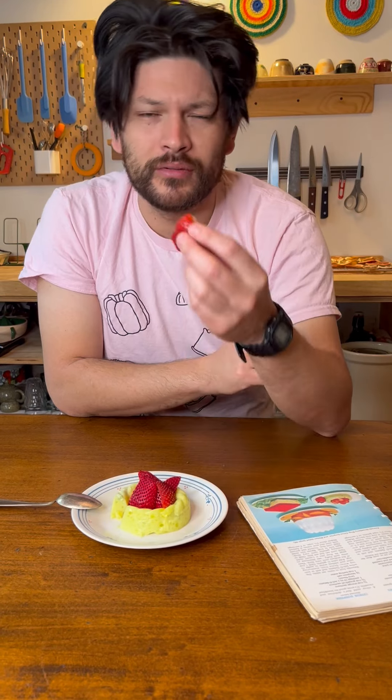It's surprisingly bland, or maybe not surprisingly — I mean, avocado and mayonnaise are kind of boring. It kind of tastes like — not bad, but like artificial lemon frosting. Well, it's not really that great, but the strawberry is nice.